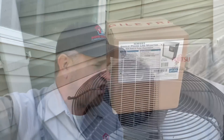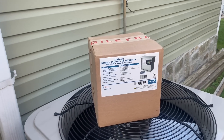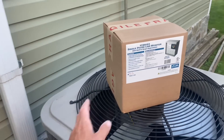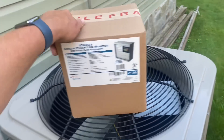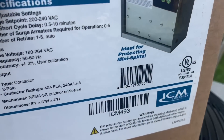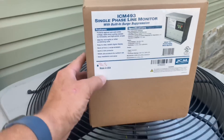During this install of a Daikin dual zone mini split system, we're installing the ICM 493 single phase line monitor with built-in surge protection. They say good things come in small packages — and you know what, that can't be further from the truth. This surge protector phase line monitor is ideal for protecting mini splits, and it's made in the USA, right in North Syracuse, New York.